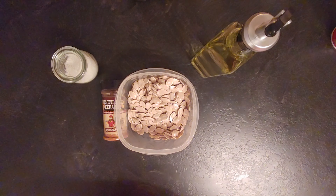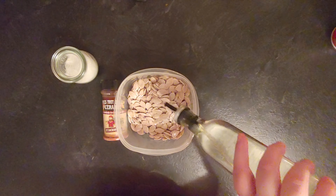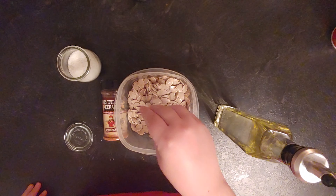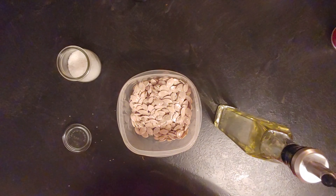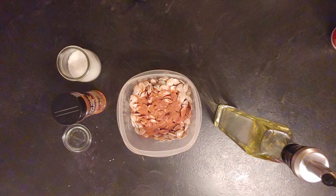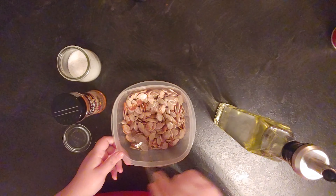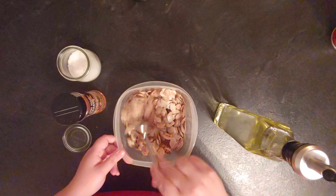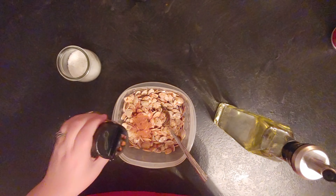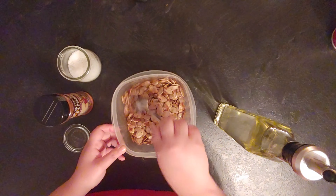What to do with the pumpkin seeds? First, wash them really thoroughly and make sure there are no orange bits left. Then make them completely dry — oil and water do not mix, so if you put oil on wet seeds it's just going to slide off and not stick. My trick is to put them on a dishcloth and let them dry for a few hours, then place another dishcloth on top to absorb excess water. Try to use two dishcloths that are approximately the same size.